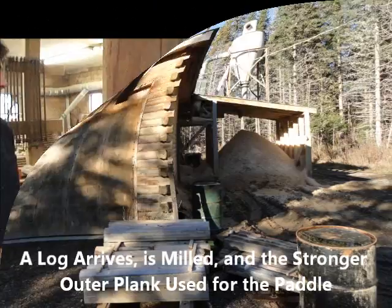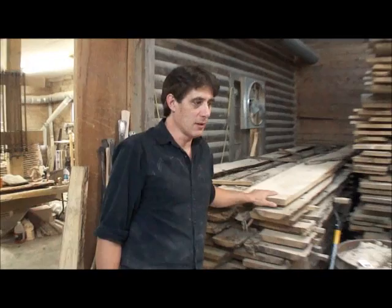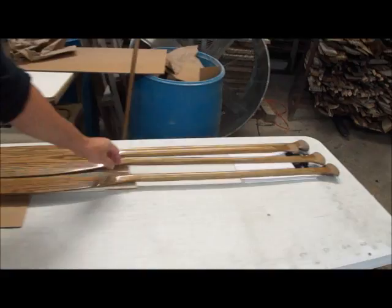I buy the logs, bring them in. You need a straighter grain wood from the outside for these paddles - for the handles and whatnot. Keep them as straight as possible. Keep the grain straight in the handles so they're stronger. Try to keep it strong and straight as possible.